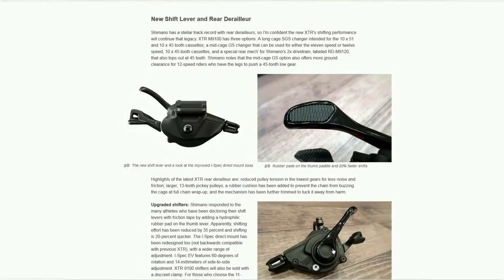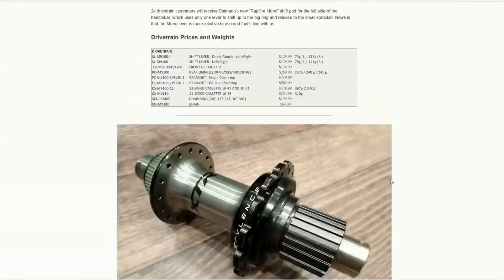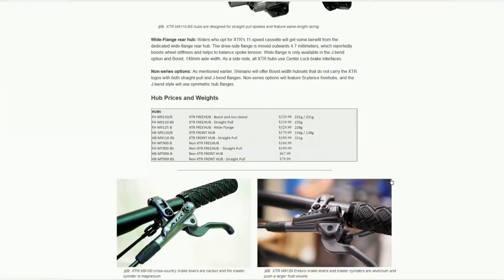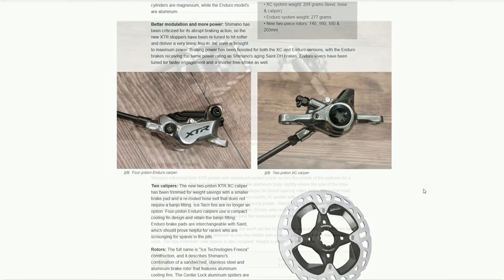On the shifters, they've done some tweaking and they're saying the effort is reduced by about 35%, and shifting is also quicker by about 20%. Regarding the brakes, they've kept the low weight in the two-piston version at 204 grams. But if you want the Enduro four-piston version, which is completely new, that's not too bad at 277 grams.